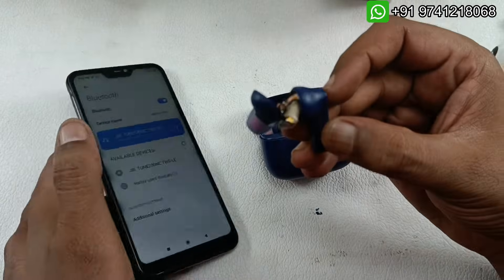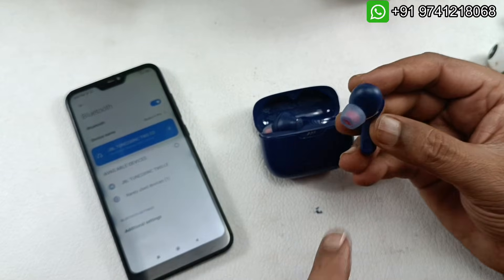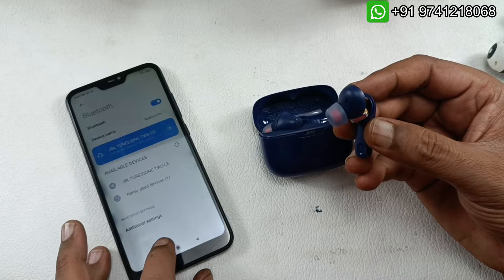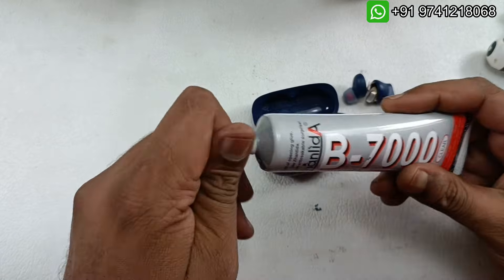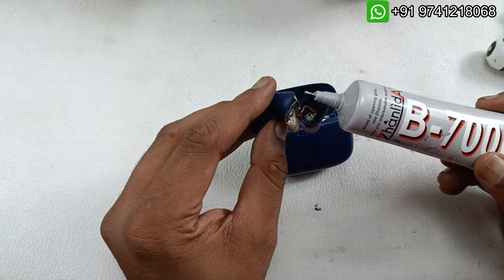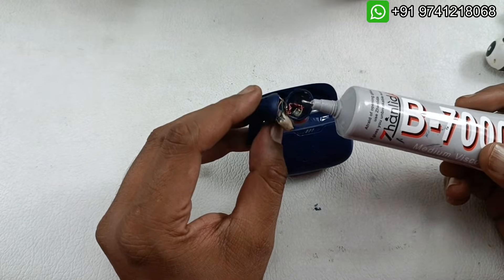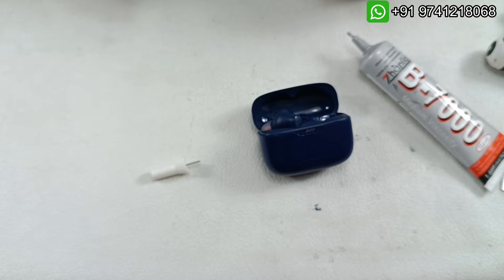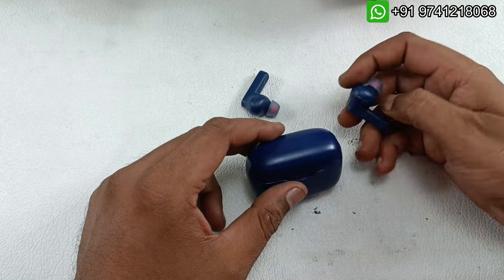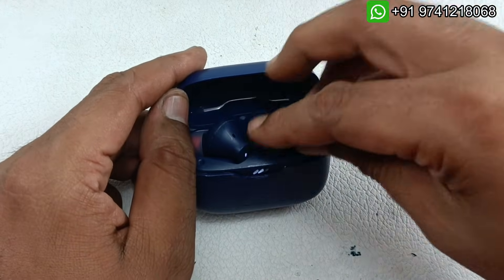It is showing 100 percent because I have already replaced the battery of the other earbud as well, so both are installed with new batteries. Now it's time to paste them. I am going to use B7000 glue, applying it all around the earbud and closing it. The buds are pasted and I'm putting them back into the charging case.